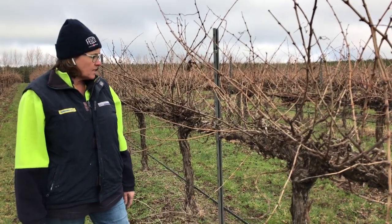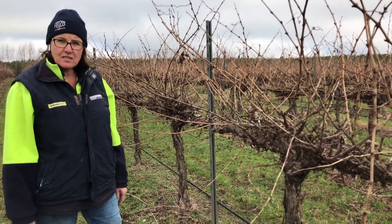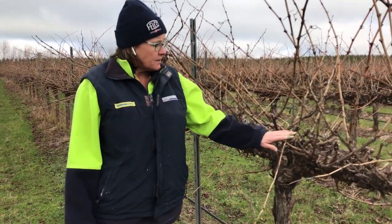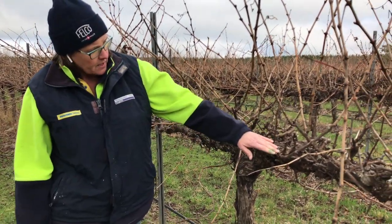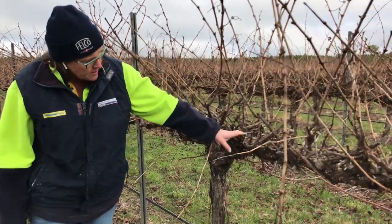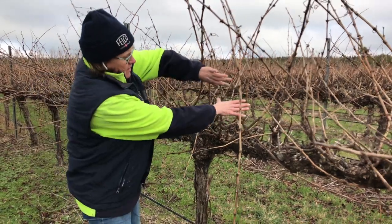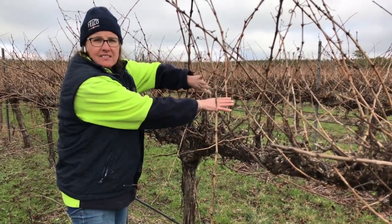These are our Cabernet Sauvignon vines and they are about 25 years old. Over the years they've been spur pruned. This is the cordon, or the arm of the vine, where we have our fruiting — so this is the production zone.